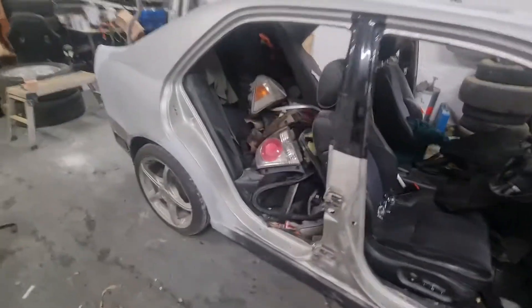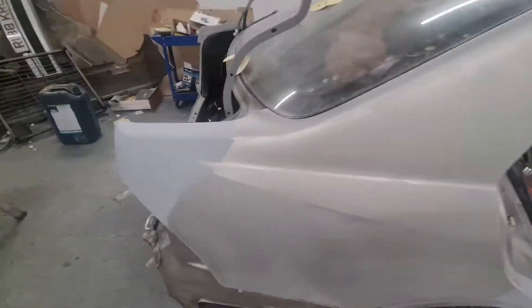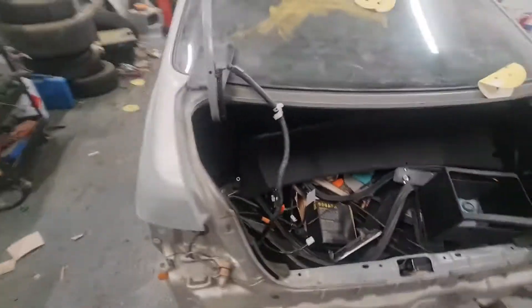Nothing ever goes to plan. I didn't time-lapse it, but we started sanding the whole car down and flattening off the primer and stuff, and then when we came to this quarter panel I found this dent here.